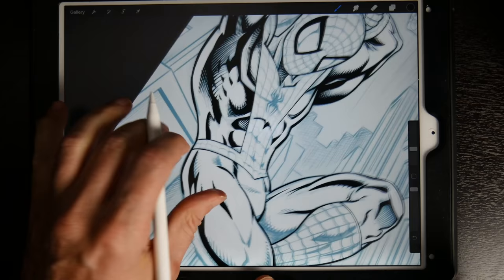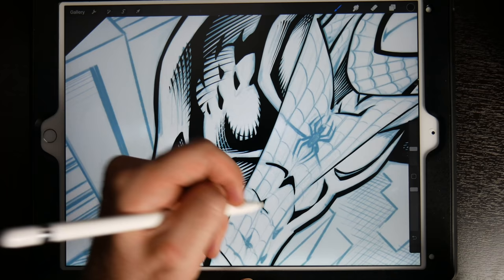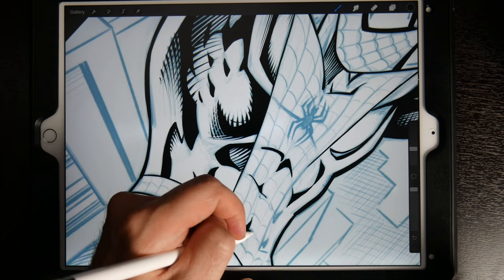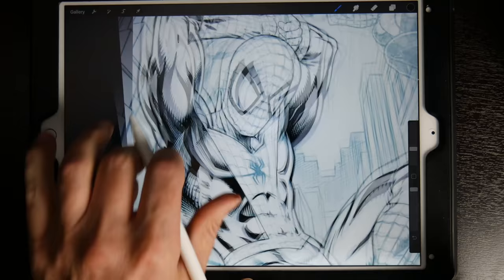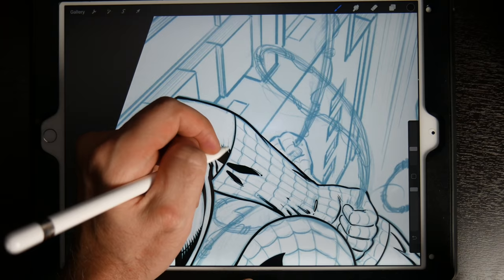Even though my iPad Pro is a couple of years old, it feels so much like you're drawing on paper. It still doesn't feel as good as paper though — you don't have the friction that you have on a nice sheet of paper, and drawing traditionally just feels right, it's what we're most used to. Sliding around on the screen, even with screen protectors or matte finish anti-glare protectors, they help but they don't make it feel like you're drawing on paper — nothing does.